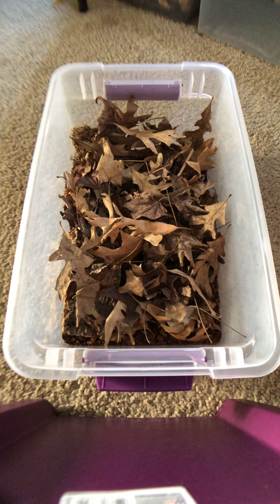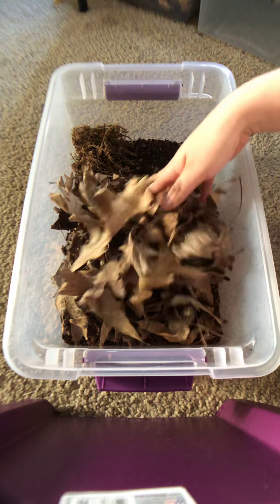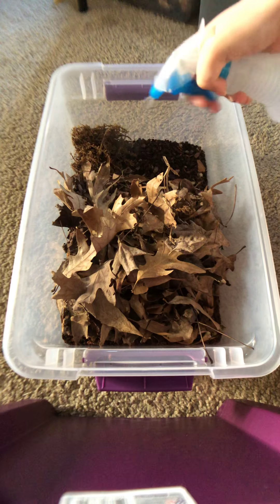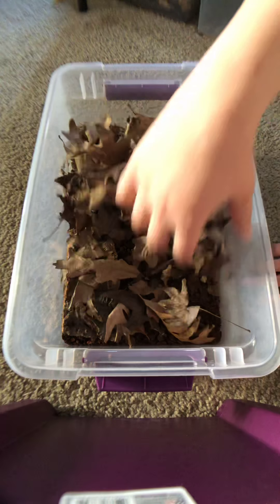Armadillidium maculatum. I got them pretty recently so I don't have that many in here right now — maybe 15. I'm just gonna be spraying one side of the soil because I like it pretty dry, and then I'll try to get them up close to the camera so you can take a look at them.